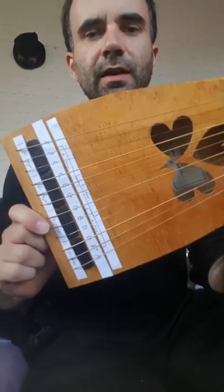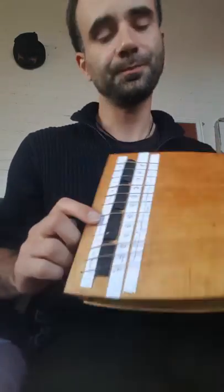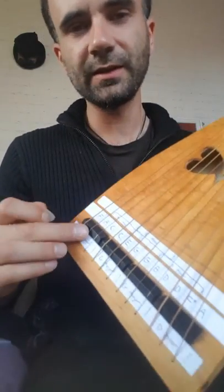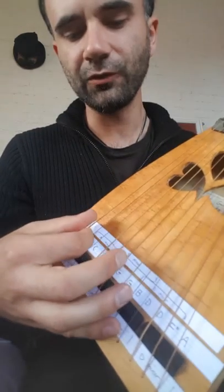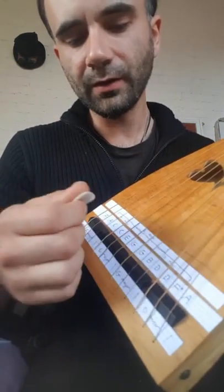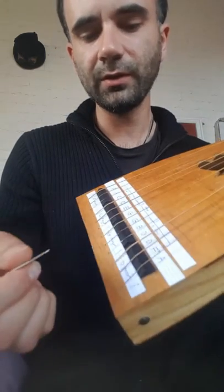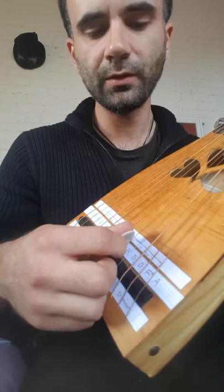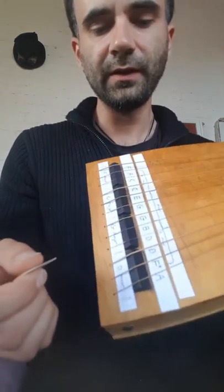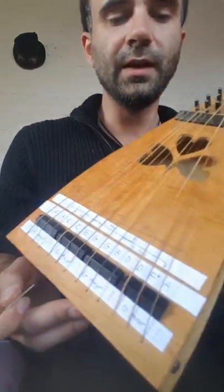This is the Celtic lap harp and I'm going to show you how it's tuned. It's got basically four chords: F major (F, A, C), C major (C, E, G), G major (G, B, D), and D major (D, F#, A).